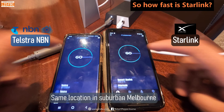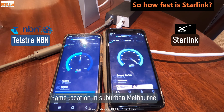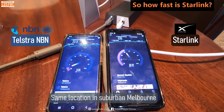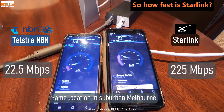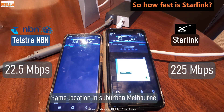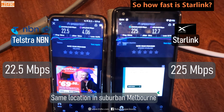For this test I'm at home with one phone connected to my Telstra NBN and the other connected to Starlink, pressing start on the same speed test at exactly the same time. Starlink reaches 225 Mbps while the NBN comes in at 22.5 — not an impressive showing for the wired national broadband network compared to satellite-based Starlink. This is why a lot of people are cancelling their NBN and just relying on Starlink, but we're really here to talk about travel, not fixed-location internet access.